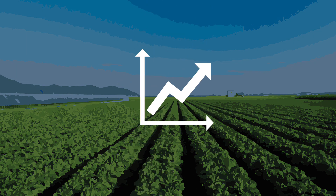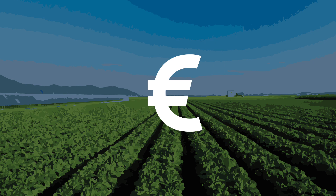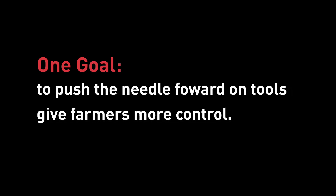As a farmer, it's common to feel that the outcome of your crop is beyond your control. The weather, the market, and input costs are constantly changing. That's why at Toro, we've been working tirelessly with one goal in mind.